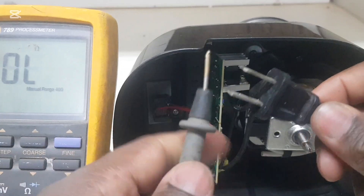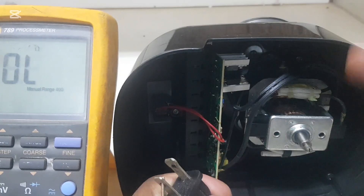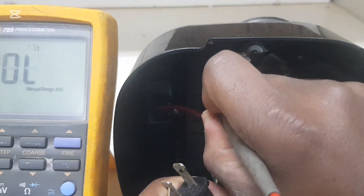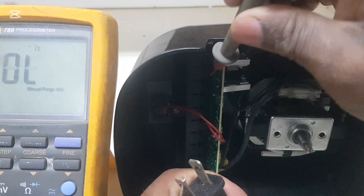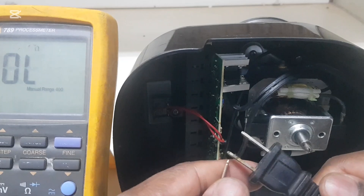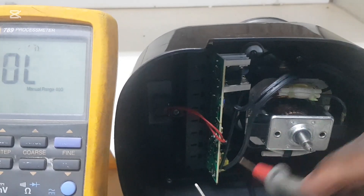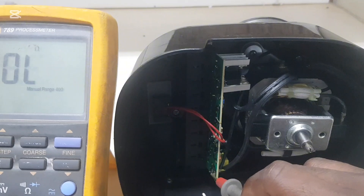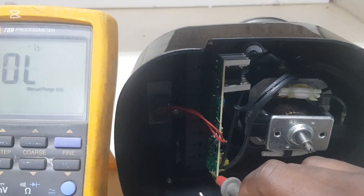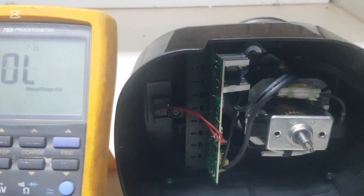Now I'm going to check the plug. One lead is here and the other lead is right there on the board — that is okay. Turn it around, the other lead comes right here — and the plug is good.